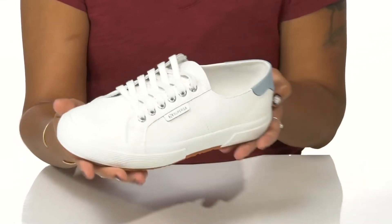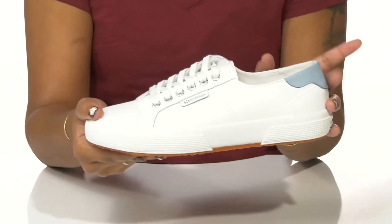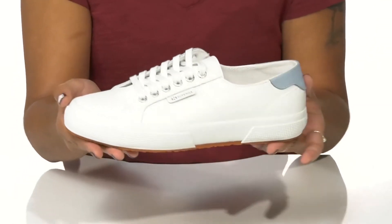You can pair these with any outfit, but I'd wear them with a really beautiful top that matches the contrast and some nice shorts.